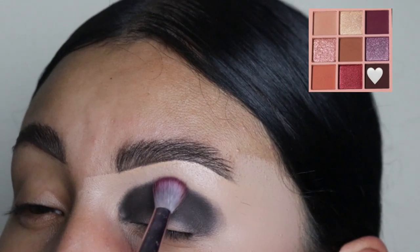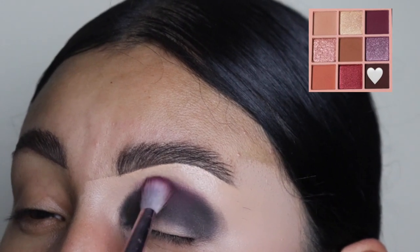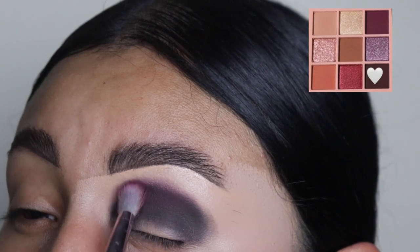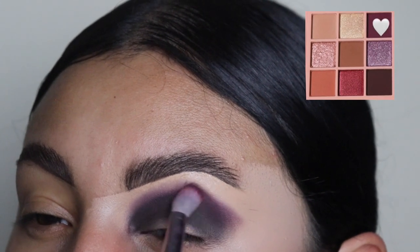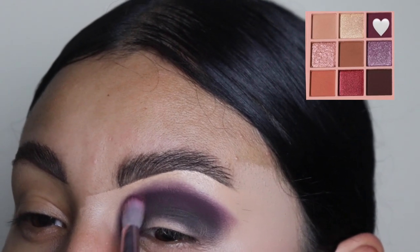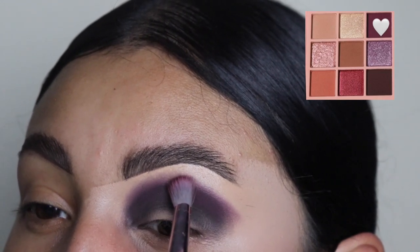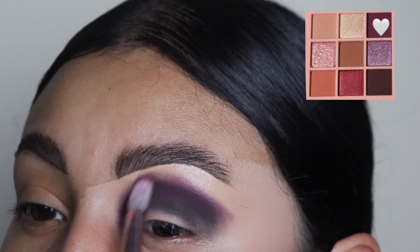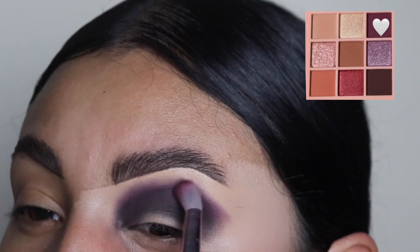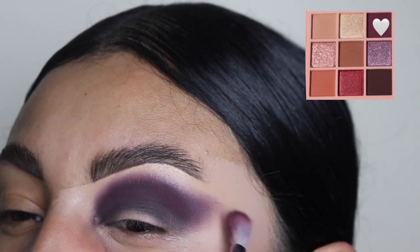Next, we're going to be taking this purple shade, which I think is so beautiful, and we're going to be placing this all over our crease. As you guys can see, I'm not going to be dragging this too high up into my brow bone, specifically because we are going to be adding another shade. If you guys are beginners, I do recommend side to side motions or small little circles just so that it's easier to blend, because these are very dark and powdery shades and it can make a very very big mess. So you want to try to stay in the same area as much as you can.